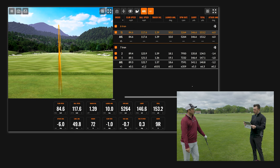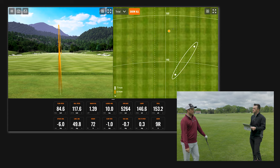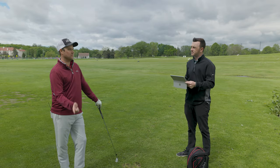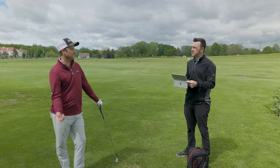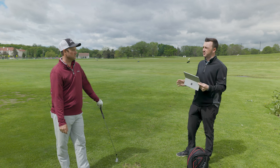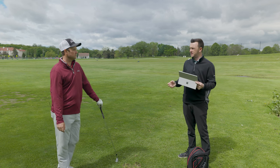And it was the straightest shot of the day, as you can see on the map here. End of the day, it's about managing yourself around the golf course — hitting it straight, not trying to overpower the wind. Let's go over those steps one more time to recap.